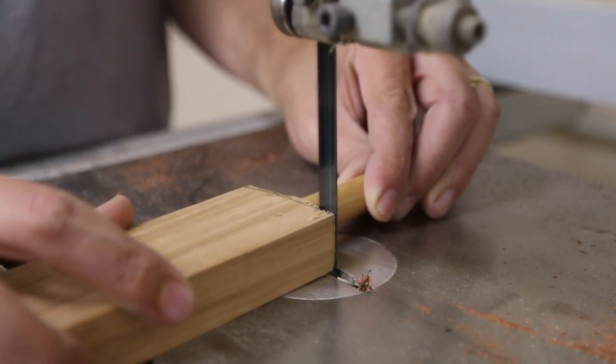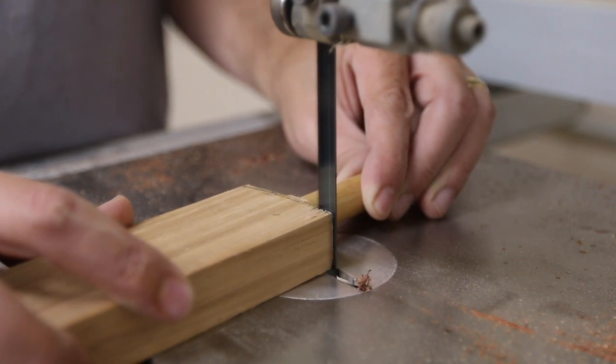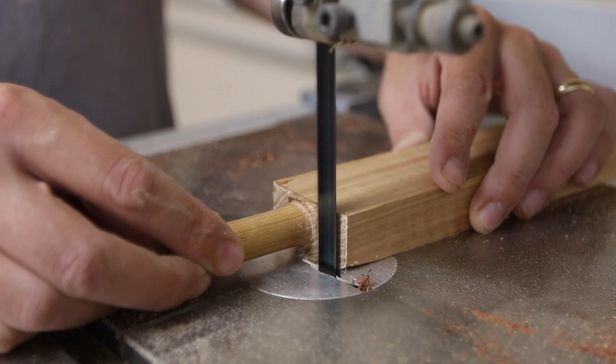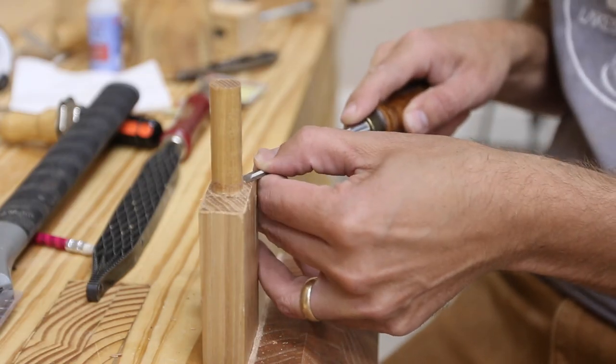Because of the swooping angle on the mallet head, I needed the shoulder of the handle to match that same arc. It ended up being one of the most difficult things about this mallet, but I think it was a nice detail. Then I just grabbed a chisel and cleaned up around the edge of that shoulder until it had a pretty nice fit.